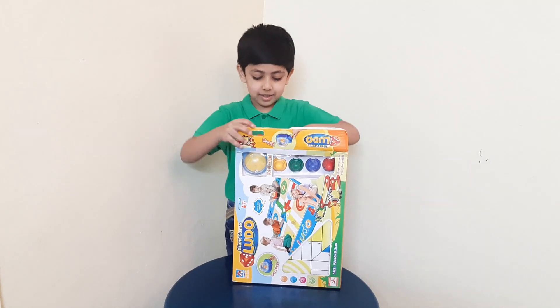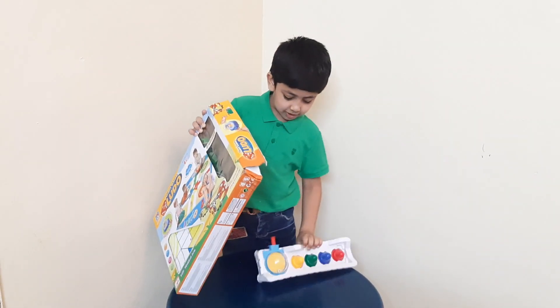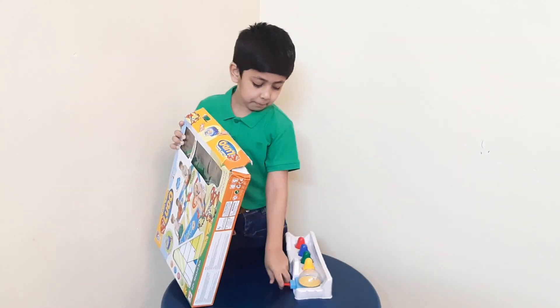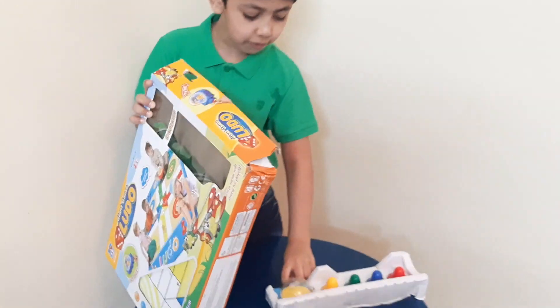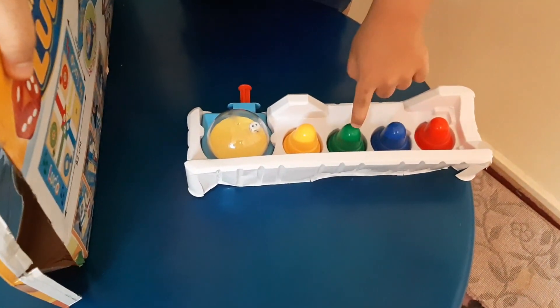Let's open it. This is the dice — you can press it and the dice will move. And these are the counters. Their color is red, blue, green and yellow. And let's take out the big mat.